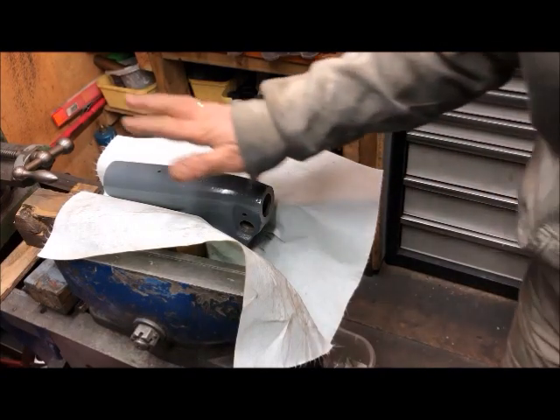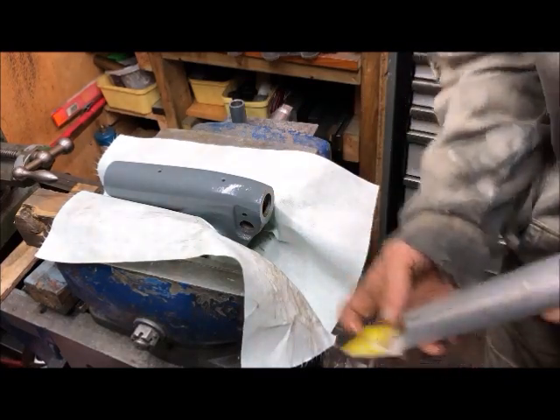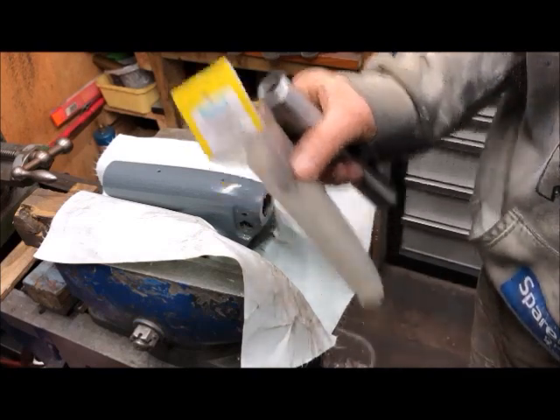The topic of today is tailstock refurbishment. It began with me purchasing this original MyFord item.